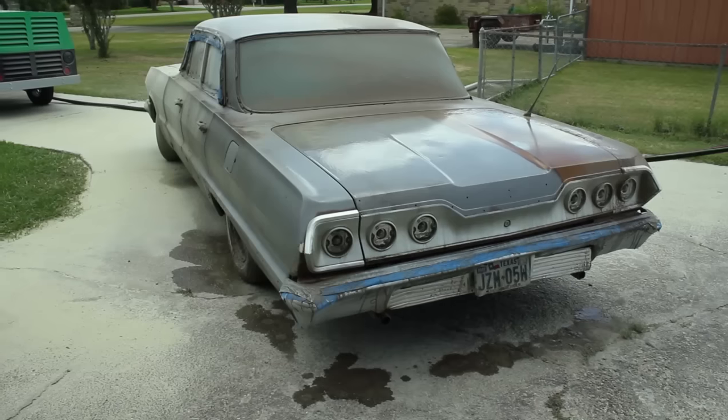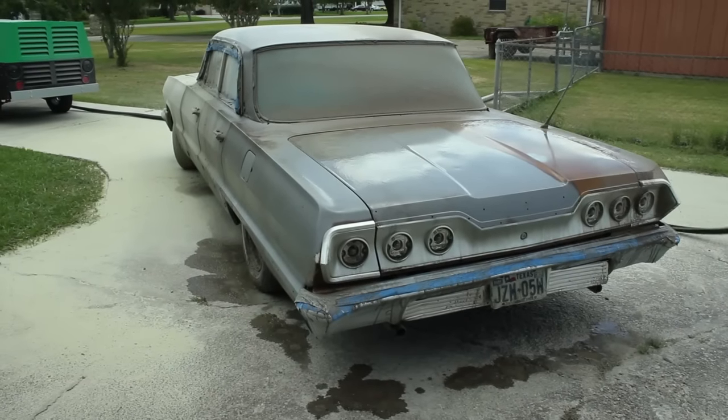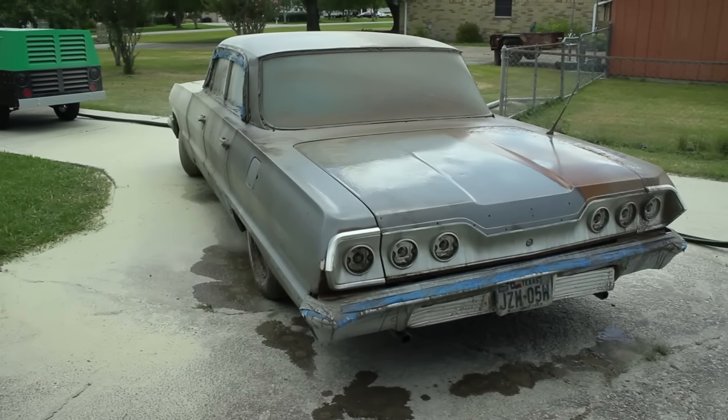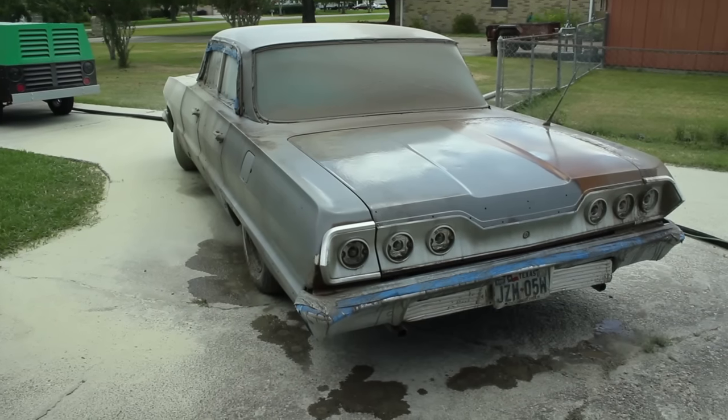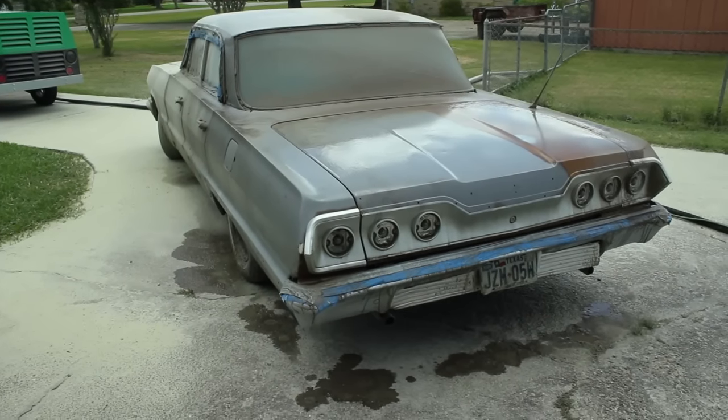In only 32 minutes, we've finished the driver's side of the car. Notice how little water is on the ground — this is because most of the water vaporizes on impact, leaving very little mess.